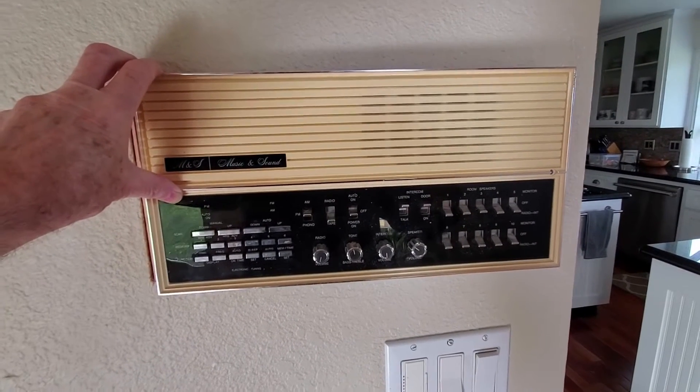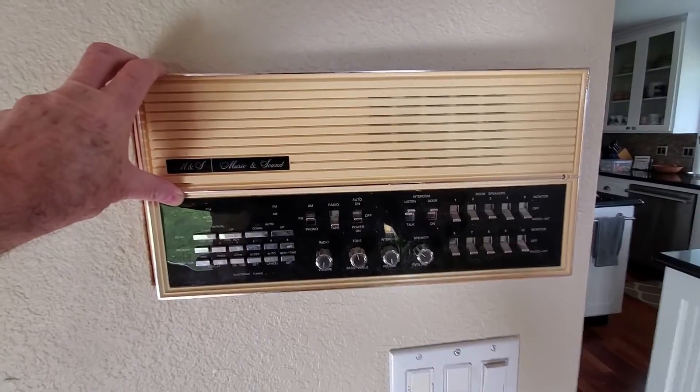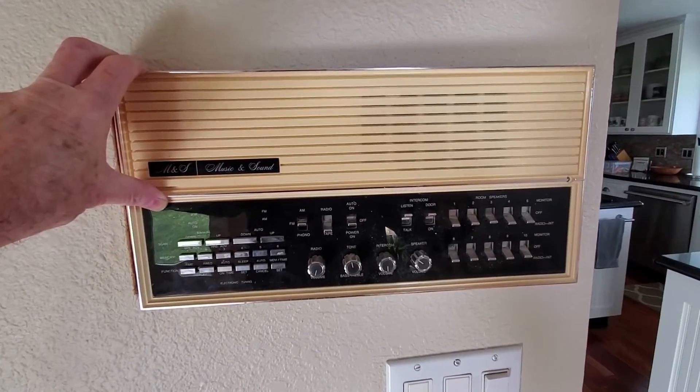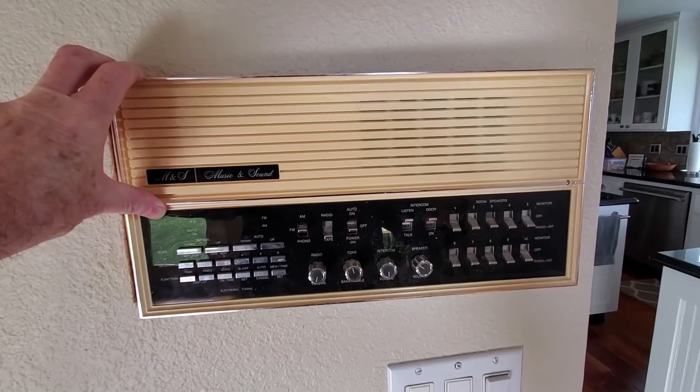Hi, DeCross here. Today I'm going to show how we can replace this old 1990s vintage intercom system with something sleek and modern that we can use as a smart hub to control the smart devices in our home. Let's get started.